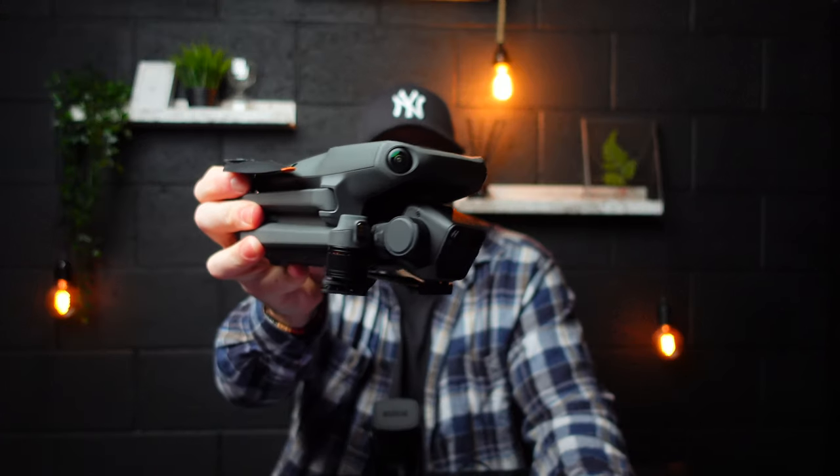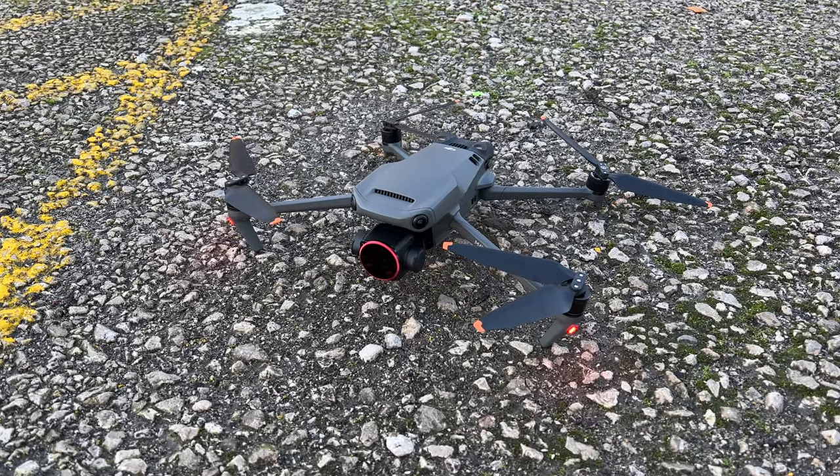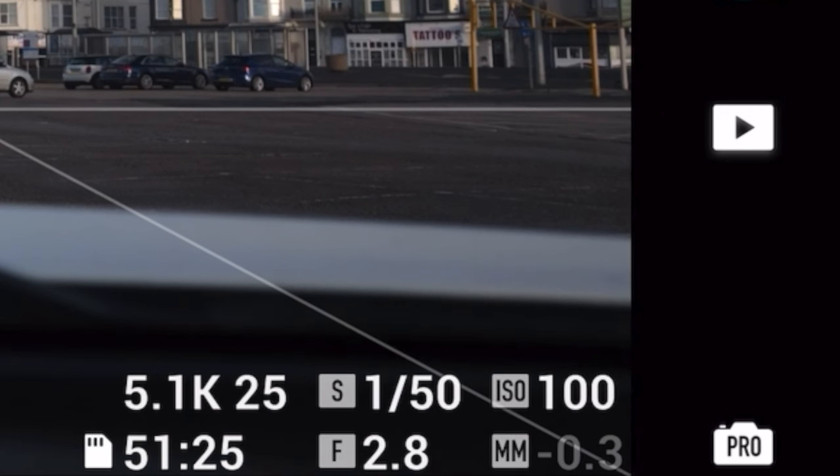In today's example I'm going to be using the DJI Mavic 3, which has this huge 5.1K Hasselblad lens on the front. To get the very best footage you want to use some ND filters — this will allow you to use the pro settings and have your shutter speed at double your frame rate.